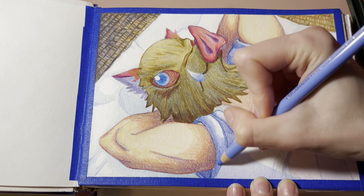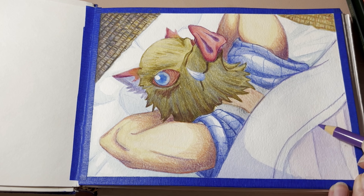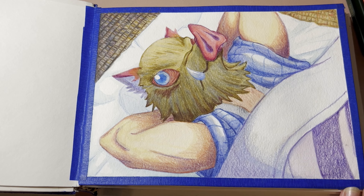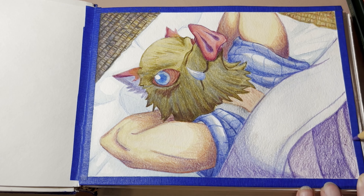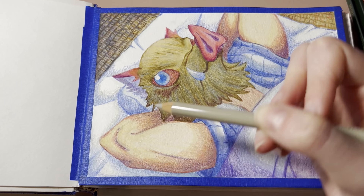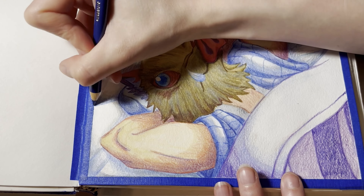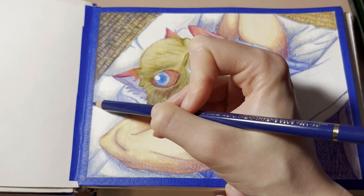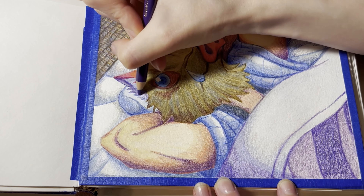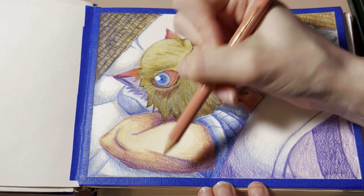I'm really happy with how it looks. Then I did the shading and details on the kimono, and added a little bit of texture and color to the little blanket he has. I did some shading on the background to make it look like he's actually laying on something. Then I went over and added more and more details, made it darker in certain places, and did some little highlights with white paint to really make it pop.